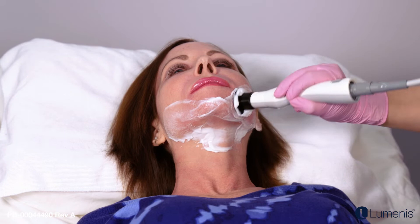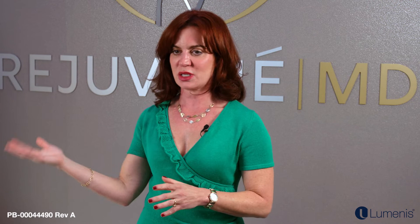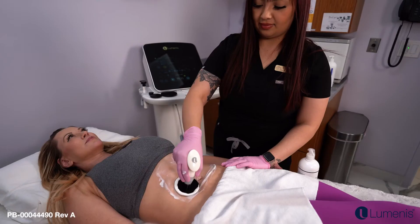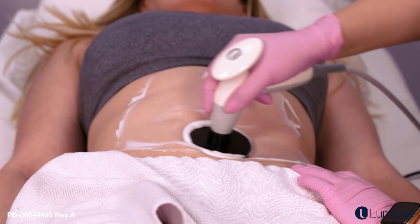Afterwards, patients may have a little redness and maybe slight swelling, but it's very mild, and then they go home and do whatever they want. One thing I love about New Era Tight is that it's a hands-on procedure — we stay with the patient the entire time, not going off to see other patients. We continuously interact with the patient, making sure they're feeling well, seeing what their needs are, chatting about the party they're going to and the dress they'll wear.